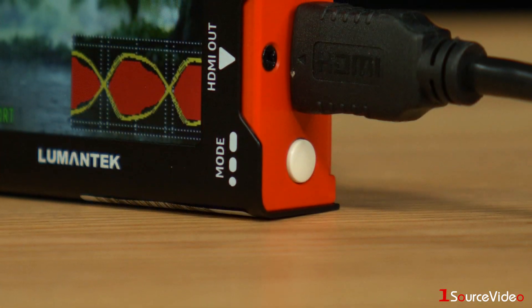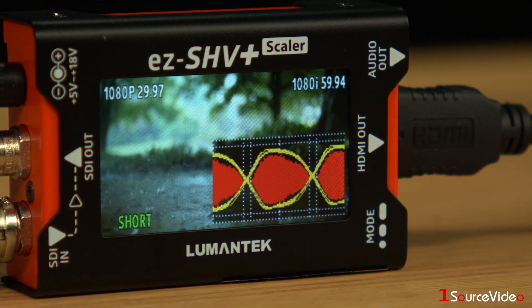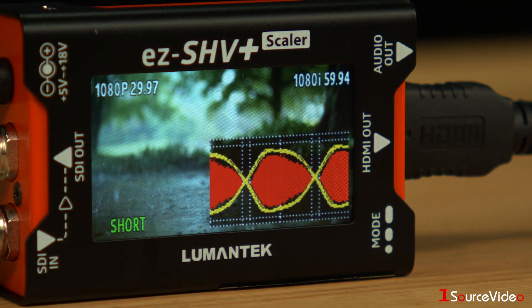The button on the side of the unit allows you to view your signal's eye diagram. The eye diagram is an oscilloscope display of your digital signal, repetitively sampled to get a good representation of its behavior. By evaluating this pattern, you can determine the signal integrity in your system.